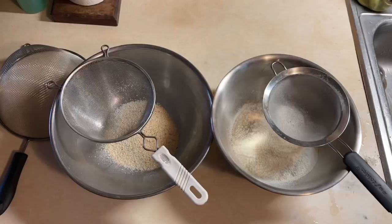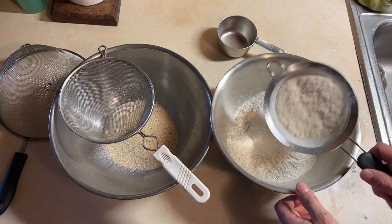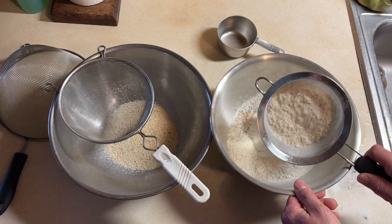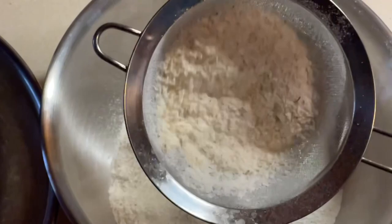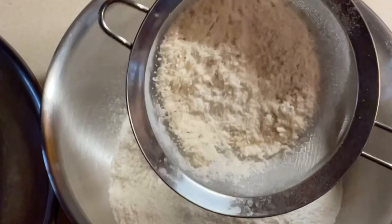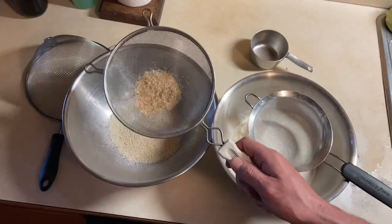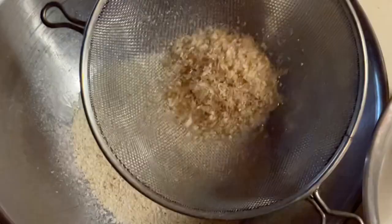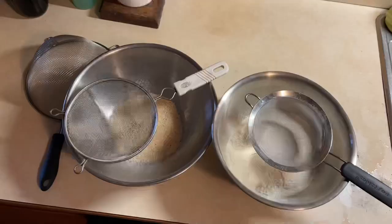That didn't just happen, folks. So you've got that bran in there — now you throw that out to the chickens. If there's anything left in there they can use, they'll use it.